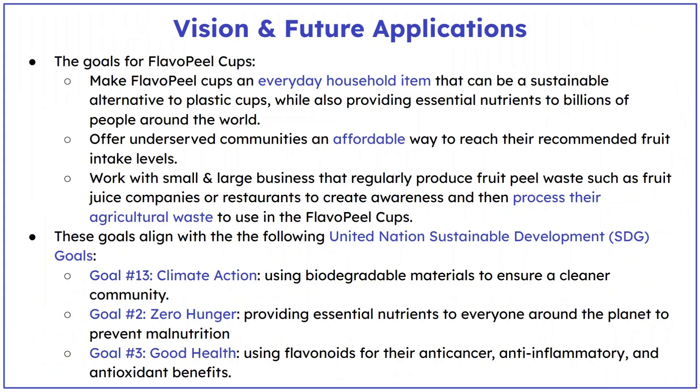In the coming future, I also want to partner with fruit juice companies and restaurants in order to reuse their fruit peel waste as a part of the Flavopil cup. Flavopil cups are a step towards a cleaner planet and healthier communities, one sip at a time.